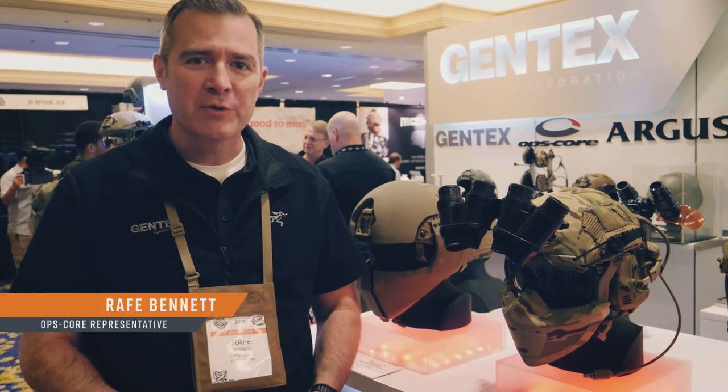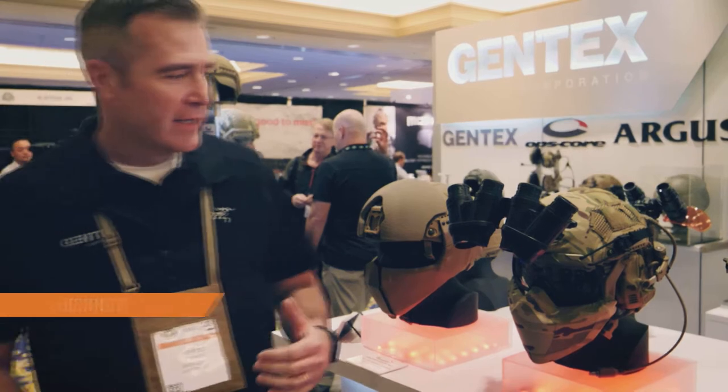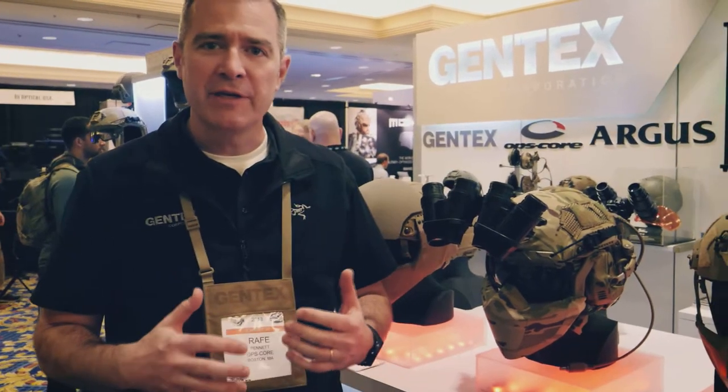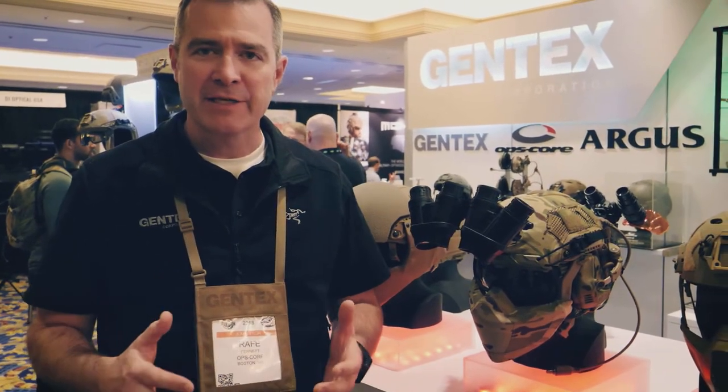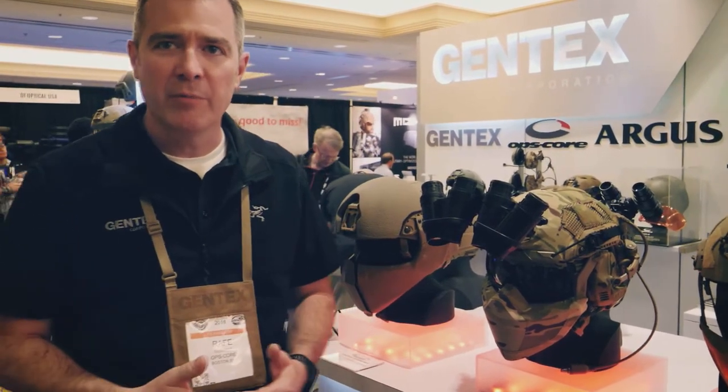I'm Rafe Bennett with Opscore and I want to take you through the new Fast SF helmet. The ballistic helmet is right here. It's our newest version of the industry standard Fast MT helmet, but we've taken the Fast helmet and really upped it to a whole new level of performance.